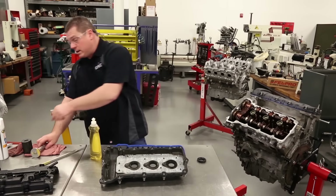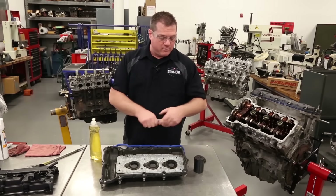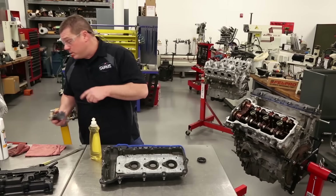If you do have to drive these seals in, make sure you support the valve cover with something and use a proper driver. That way you don't damage the valve cover when you put it in.